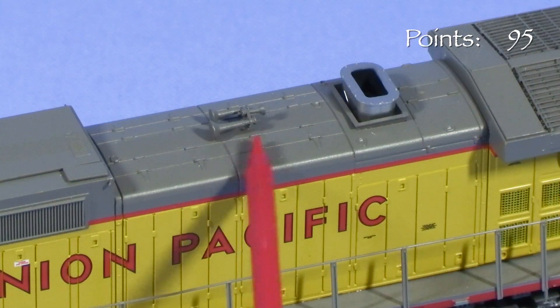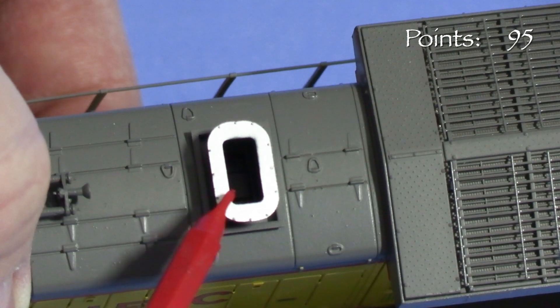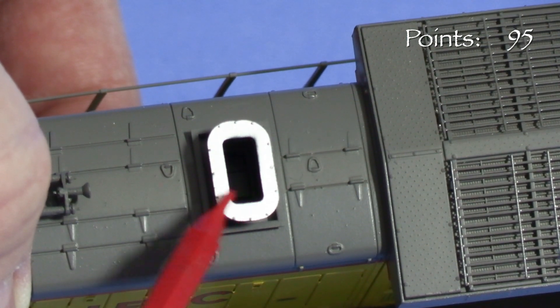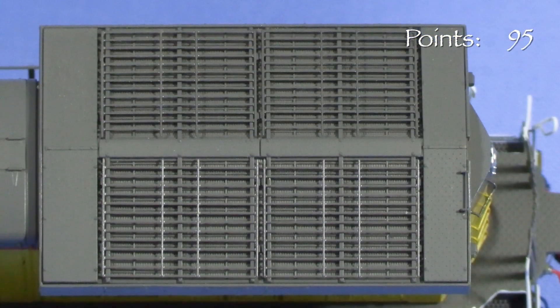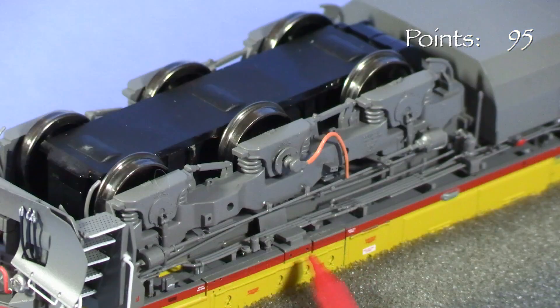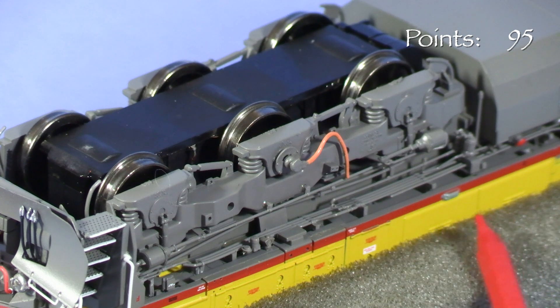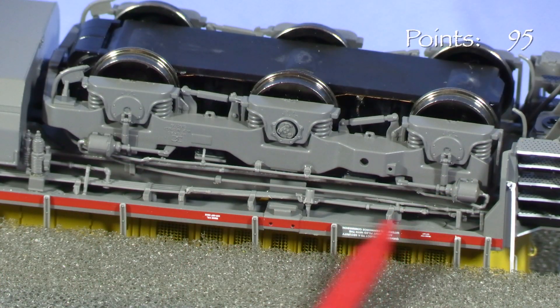The horn casting is nicely done. I like how the exhaust stack has depth — the hole in it goes down into the model, making it look more realistic than the exhausts on some other GE models I've seen. The radiator grills are a standout feature, with photo-etched parts that give them some real depth. Under the sill, there's all the detail that most modelers could want, including airlines, traction motor cables, fuel fillers, and more.